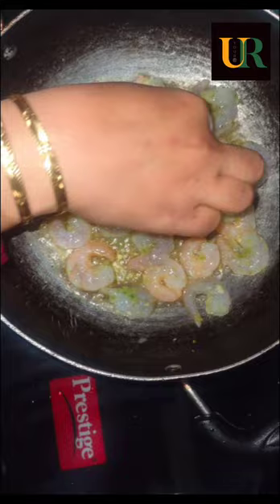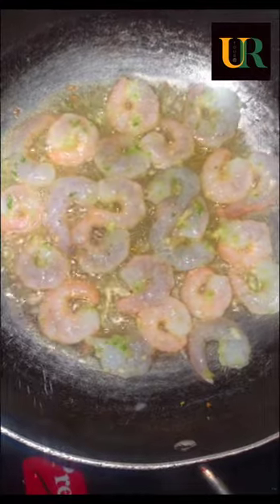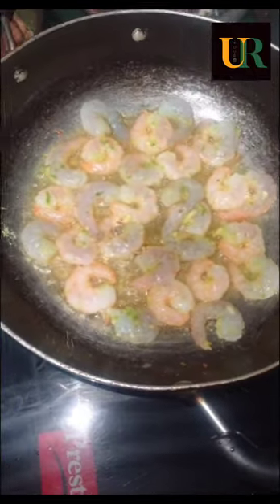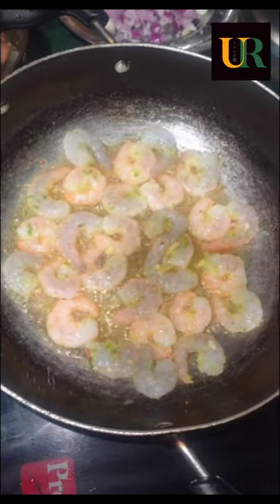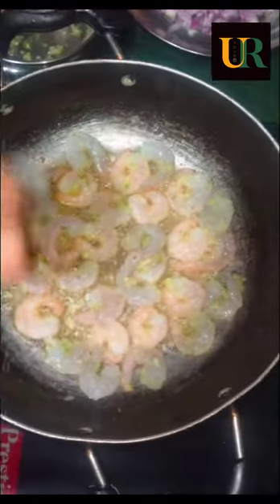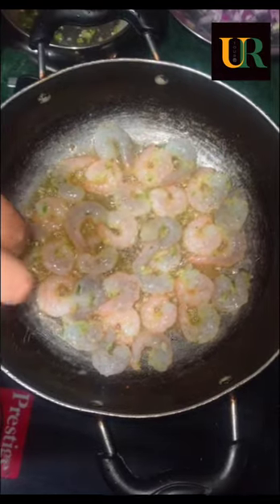This is not a standard recipe — I have made it my own way. I added olive oil and put the prawns in. These are large-size prawns. I am putting the prawns on the pan and will fry them for about 2 minutes.